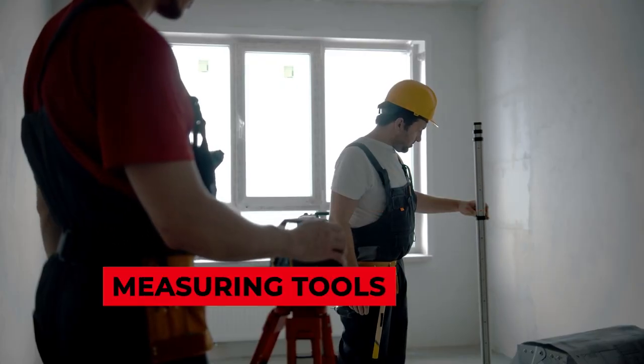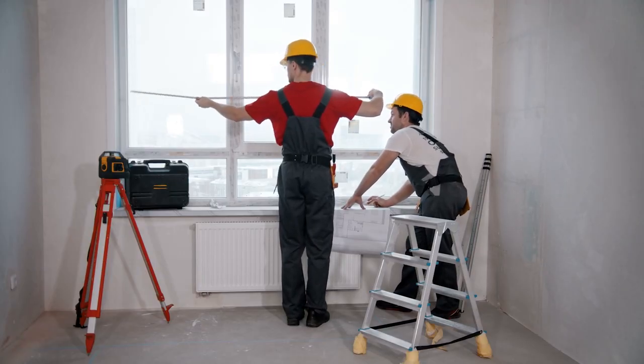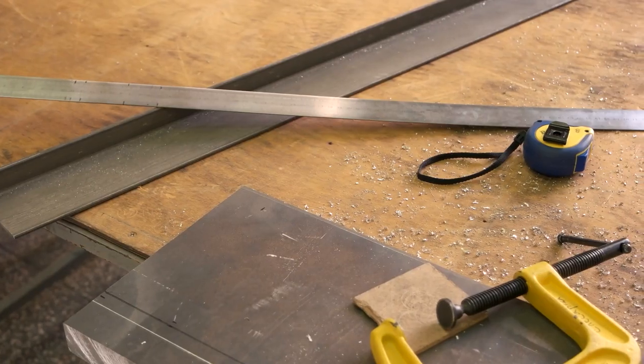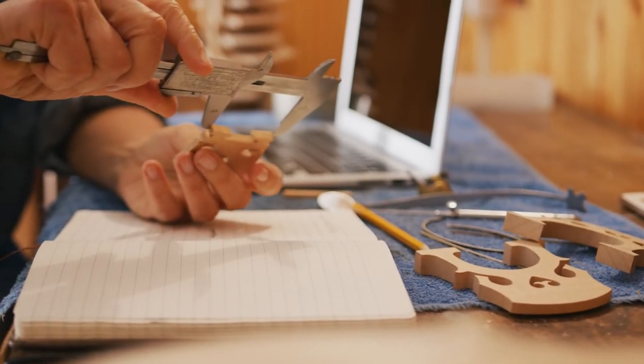Measuring tools. Although advanced laser measuring tapes are growing in popularity, every electrician requires a basic measuring tool at work. These can be simple tape measures or those with magnetic ends to stick to metals and make one-person measurements easier. Measuring tools are available in different sizes, and electricians can have multiple to use according to their needs.